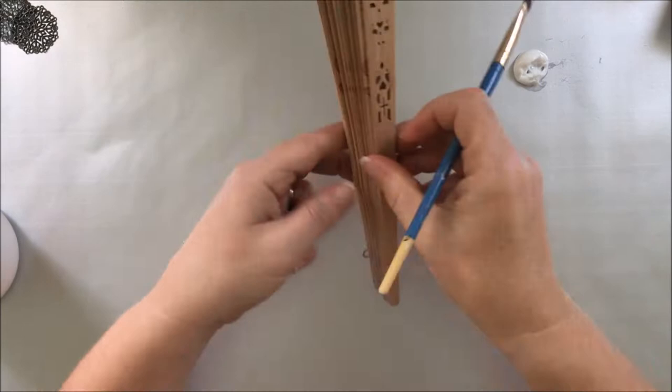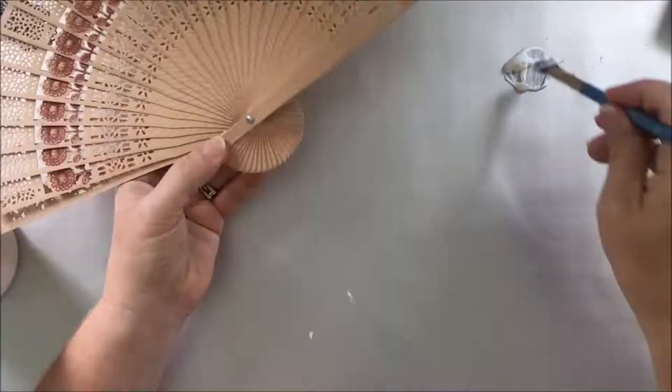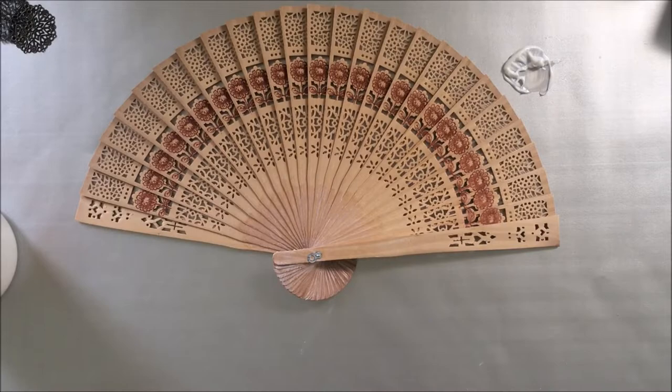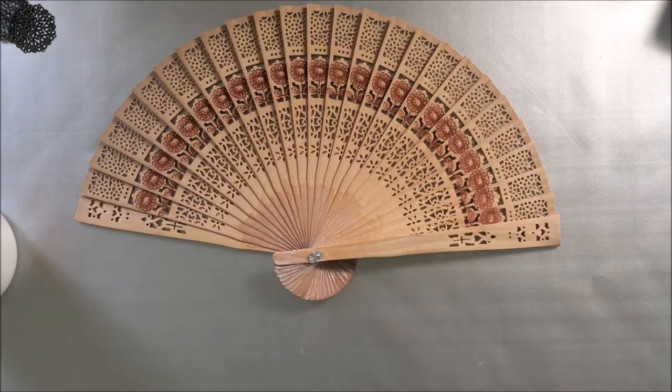Hello there! This time I use a wooden fan to create this project. First I use gel medium to glue all the parts together so the fan will not close — it will stay open — and I let the gel medium dry completely before working.